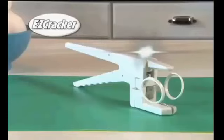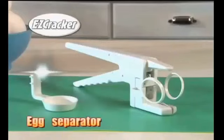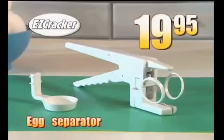I have eggs all up and down my kitchen. I destroy them, obliterate them, annihilate them. I use two of these Easy Crackers as nunchucks. Easy Cracker, with the egg separator, also known as the yolk urinal, for $19.95.